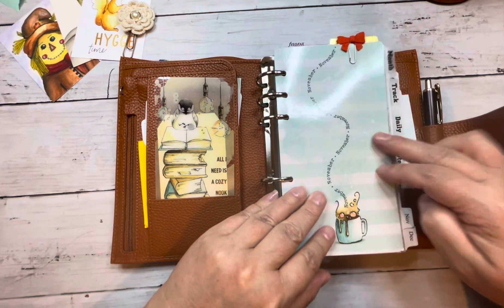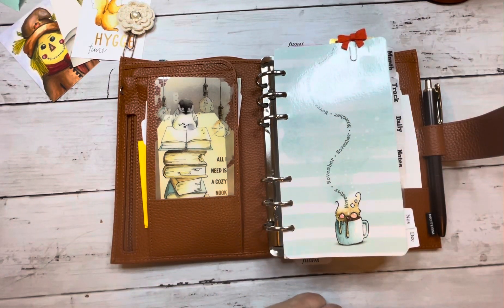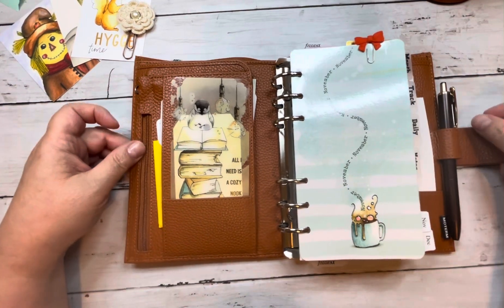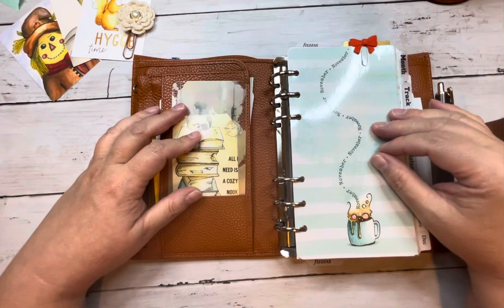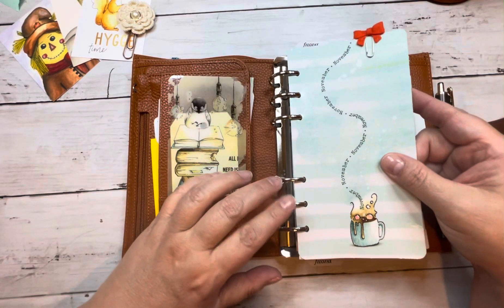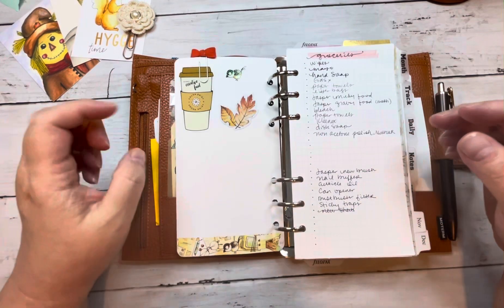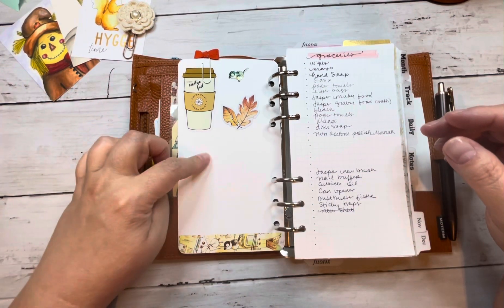This is set up for November and all these tab dividers are from Erica Crafts — these are the same ones I had in my March setup. I didn't change the labels on here because I thought they just kind of went. I was also in a hurry because I wanted to get this done before I left Friday for a little trip. We had an out-of-town wedding. I cannot be without a planner.